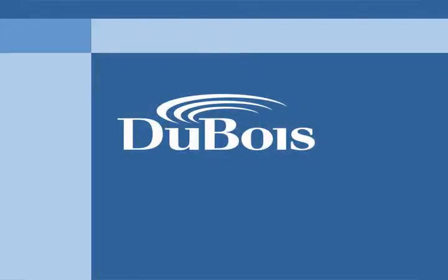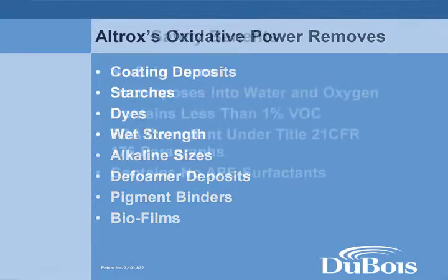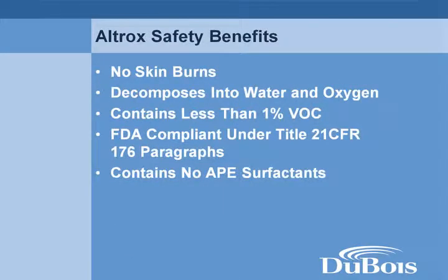Dubois has products designed specifically for the cleaning needs of coated paper and board mills. Alltrux is an oxidizing paper mill cleaner and sanitizer that provides faster and better cleaning action. Alltrux provides safety benefits by not causing skin burns, and it also has an excellent environmental and discharge profile.